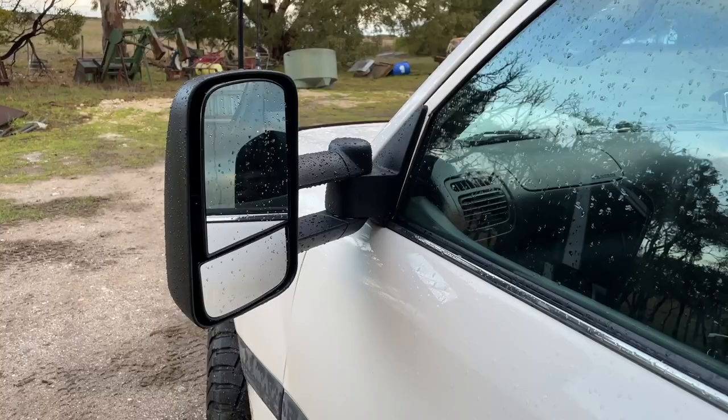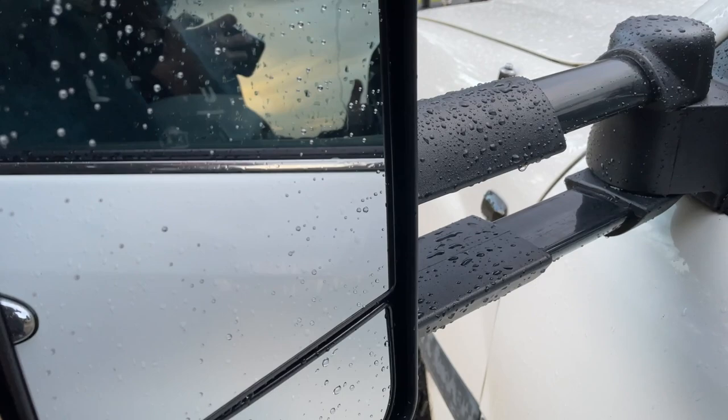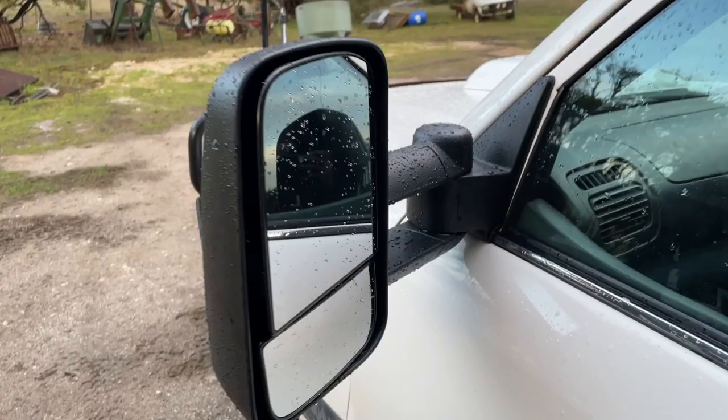Hey everyone, welcome back to another video. Today I'm back with the 105 series and we're going to be reviewing these San Hema extendable towing mirrors that Vic Off Road kindly sent me from Victoria. These are direct replacements for the 100 and 105 series Land Cruiser, and they're extendable towing mirrors that hook up to the electronic adjustment inside the cab of the cruiser.